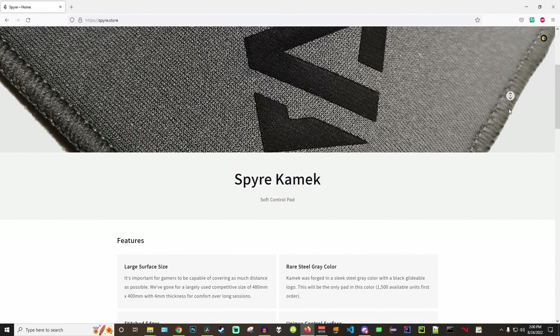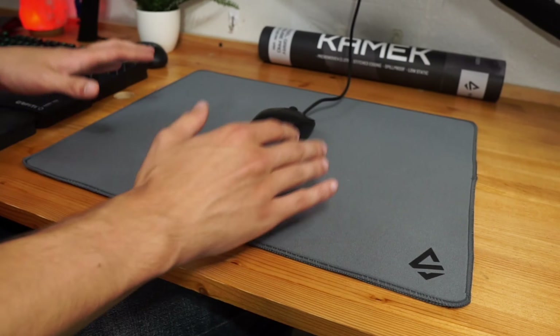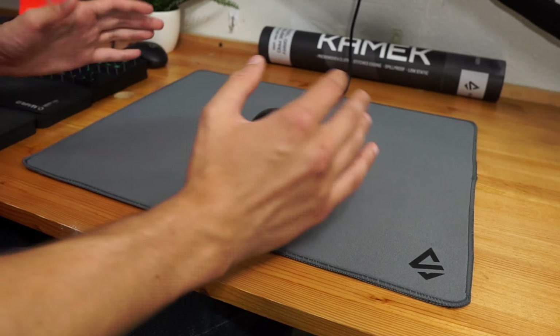Right off the bat, the thing that sets this mousepad apart from other mousepads on the market is the 10-year warranty it comes with. You did hear me right — it comes with a decade-long warranty, which is pretty unheard of.